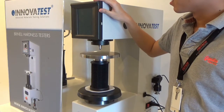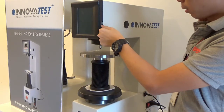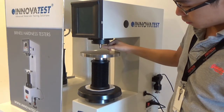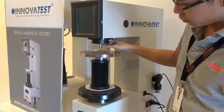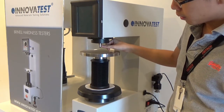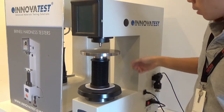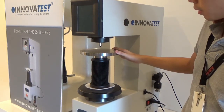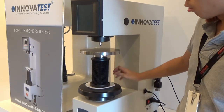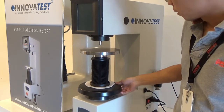We have the touch screen panel over here, and there's a USB port for data transfer. This will be the indenter, whereby you can change it depending on your requirement — it is available in 10 mm, 5 mm, as well as 2.5 mm ball. This will be the sample stage for you to place your samples, and this will be the spindle whereby you can turn up and down to adjust the position.